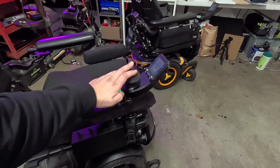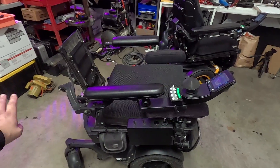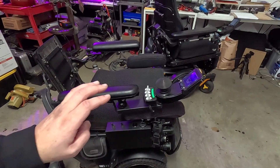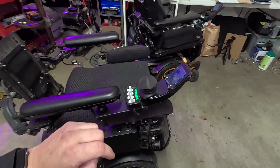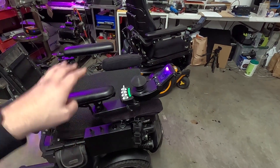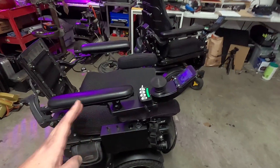Make sure also that the chair is in a position so that the leg rest can go out all the way and the chair can run completely flat without running into a wall or anything like that. If for some reason the chair is about to hit something and it's in the middle of the calibration process, you can just reach over and turn off the chair — it won't damage anything. You'll get a bunch of errors on the screen, but you can ignore those. You'll want to move it into a position where it can fully extend everything and then start the process again.